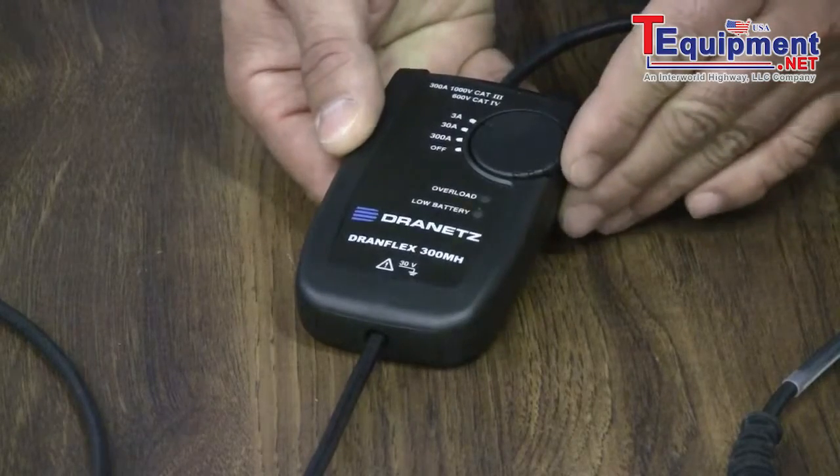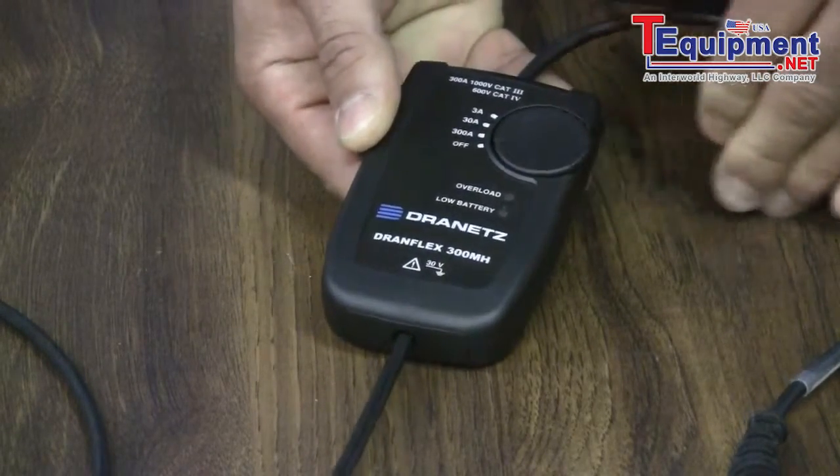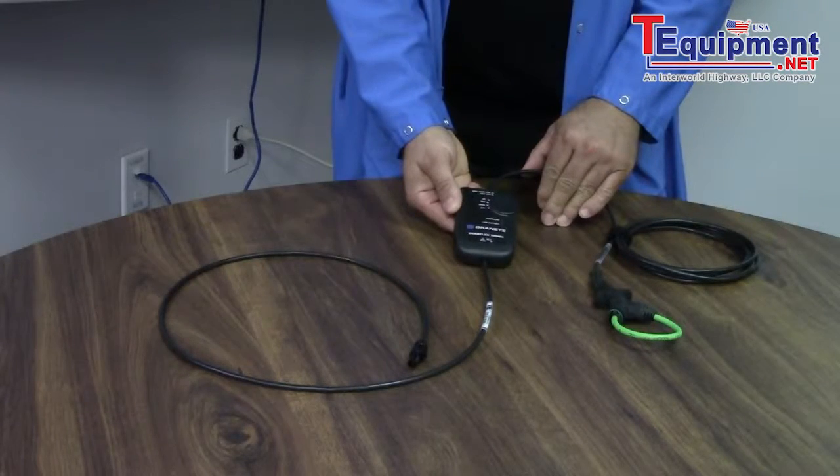This rotary dial is used to select all required ranges. This probe is also rated for a 1000 volt CAT-3.